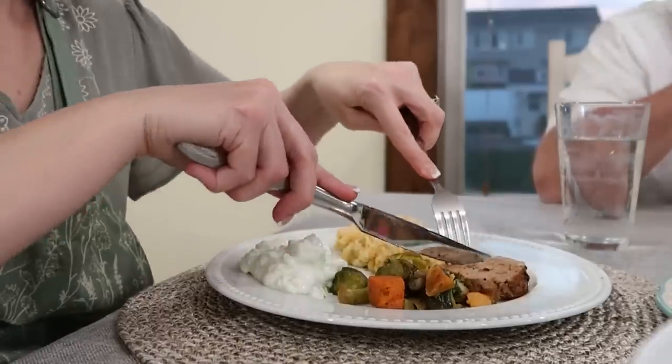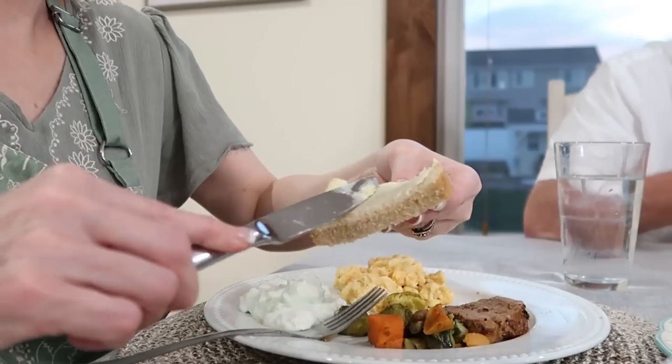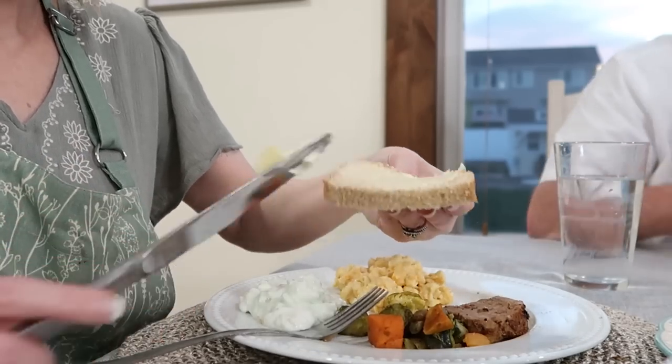We're trying, even though our schedule with two kids is crazy, to get back to the table and not the couch. It's good to be together and good to turn electronics off. On Sundays we'll eat by ourselves here, and then extended family will come over with aunts, uncles, and cousins. I went on Instagram and put a thing on my stories asking what your traditions were for Sunday dinners — growing up and now.